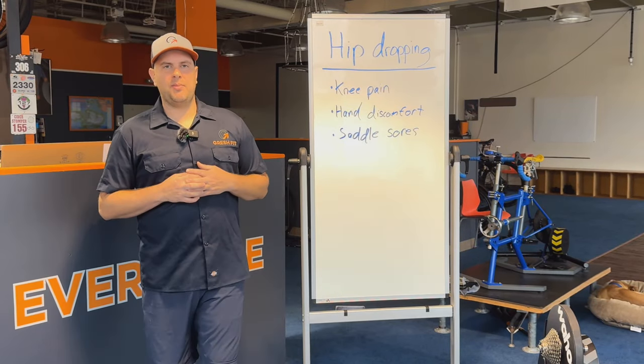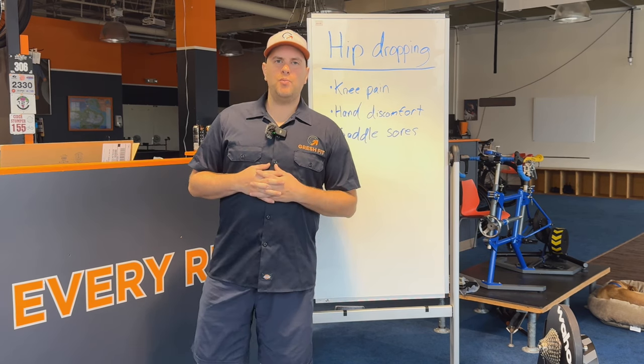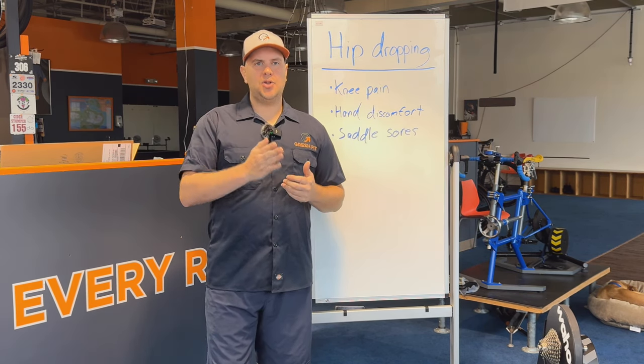Hi everybody, my name is Tim Gresh. I'm a professional bike fitter in Pennsylvania, and this video will be on a very interesting topic: hip dropping.